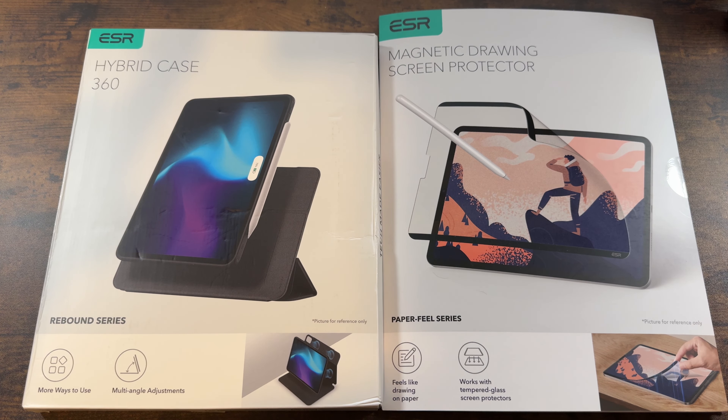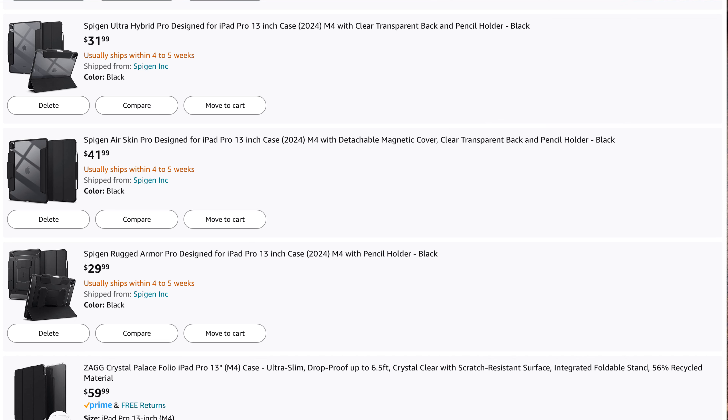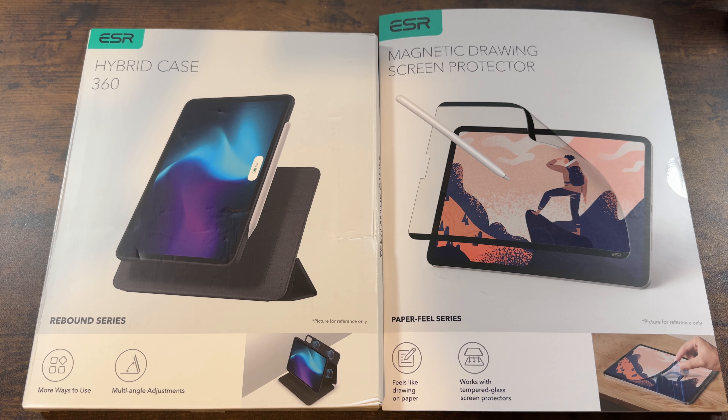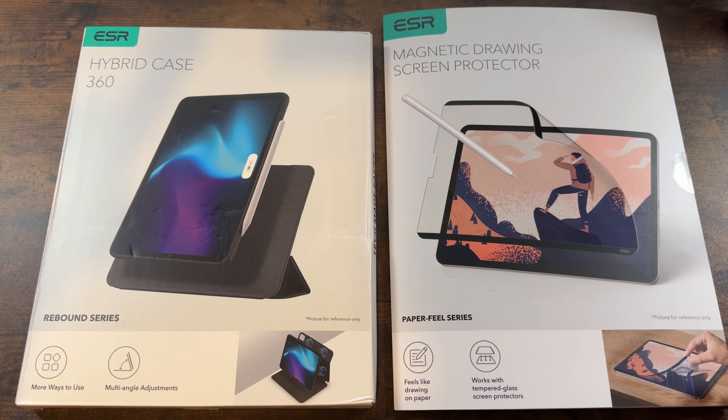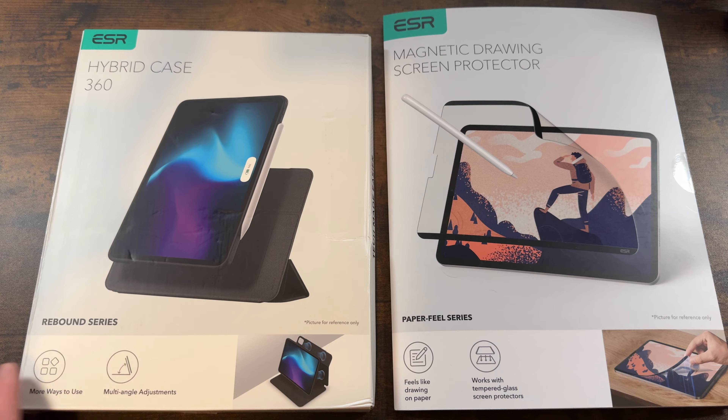They're one of the few companies that actually have cases and accessories available for the iPad right now. The bigger companies like Spigen just aren't available yet. I've purchased these with my own money and I've had them for a few weeks now. I actually got them in before the new iPads were even announced, so they've been ready.